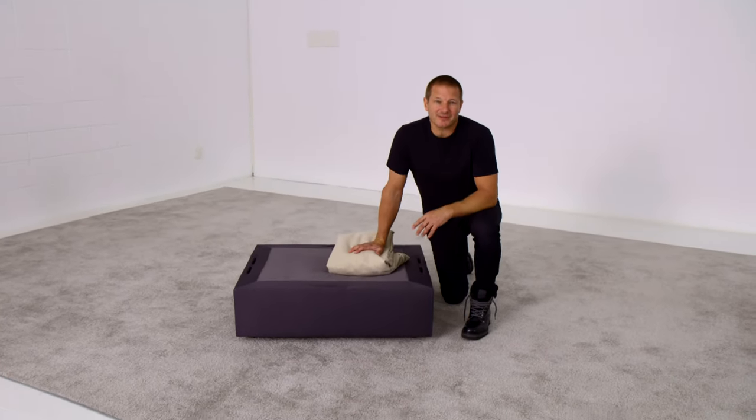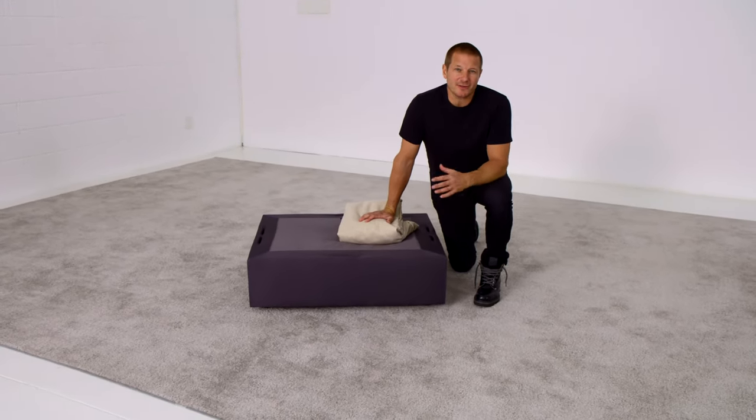I'm Sean Nelson, inventor of Sactionals. I'm going to show you how to cover your Sactionals seat.